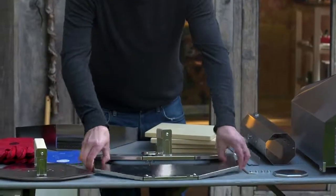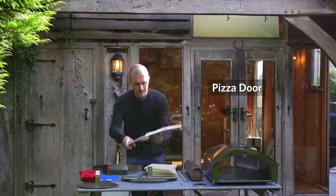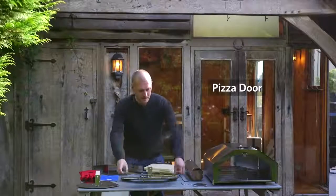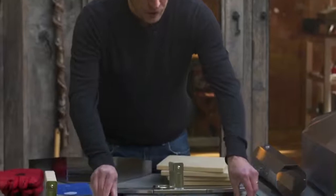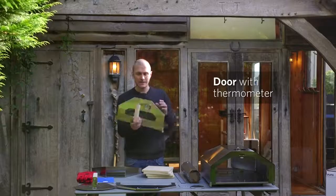The two doors that come with the UniPro: we have the pizza door with an opening for getting pizzas in and out quickly. This is what you'll use if you're using gas, but you can use it with wood as well. Then we have the glass door with a thermometer built in.